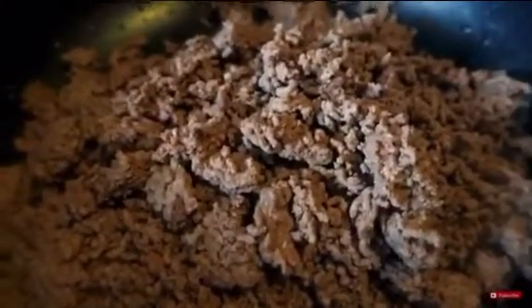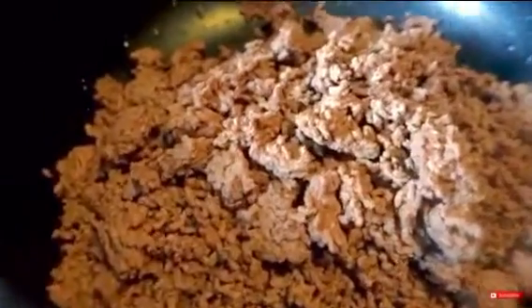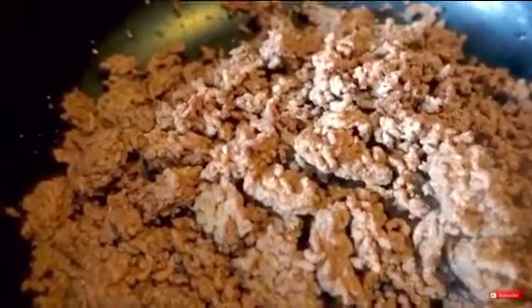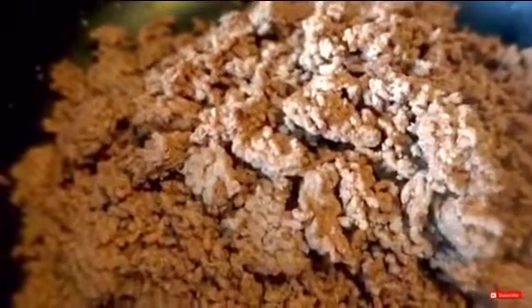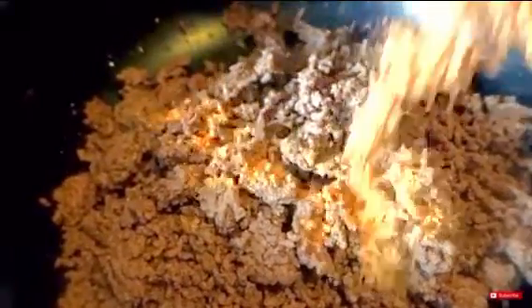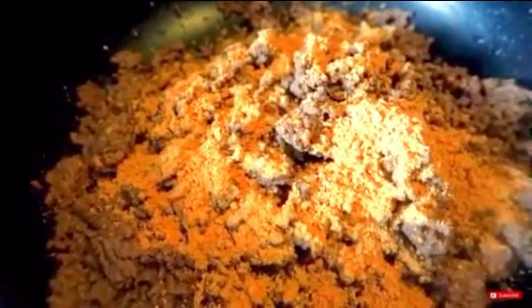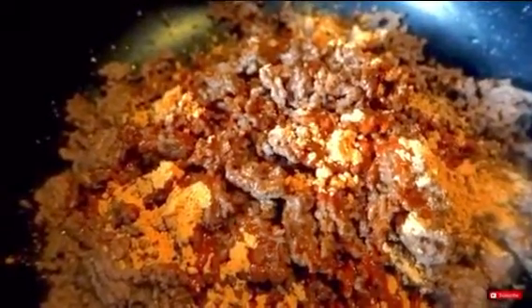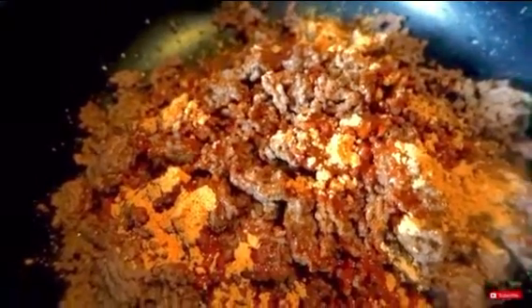Okay guys, I'm back. Now I'm getting ready to use my El Paso taco seasoning — the mild. This pack, I don't know why they do these packages like this. It'd be crazy, but I understand everything is child-proof. So we're going to use the entire pack of El Paso taco seasoning, pour a little water in, turn the fire back on, and just stir this up.